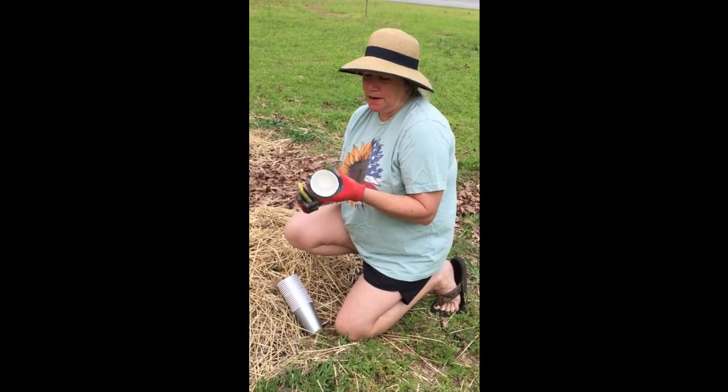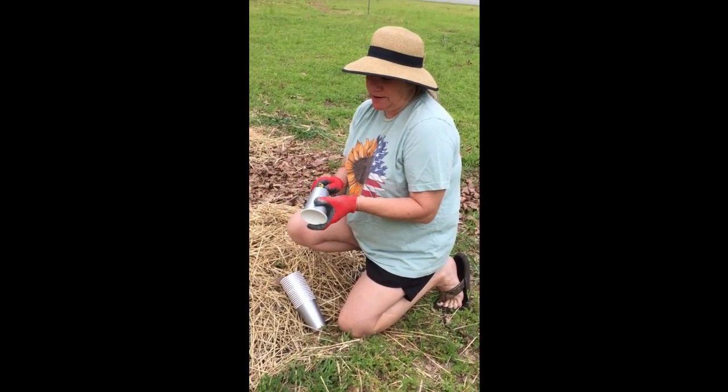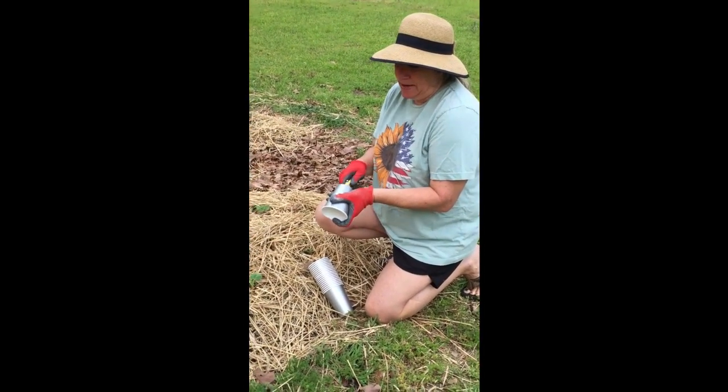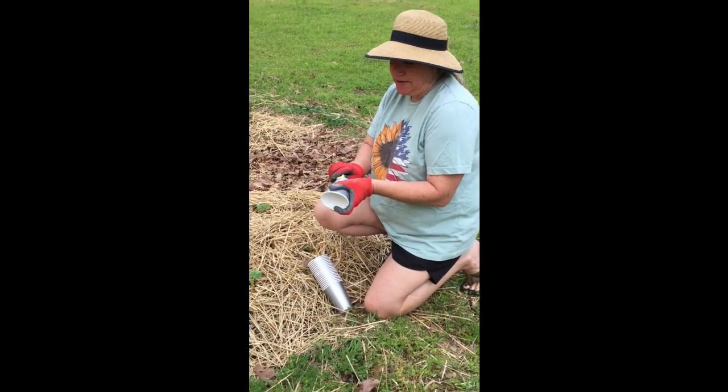So you'll need a paper cup. The only cups I could find were party cups, so we got them, and then a razor knife. And you're going to cut the bottom out.